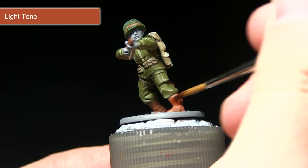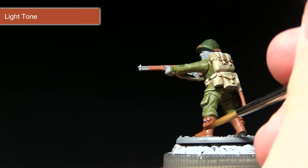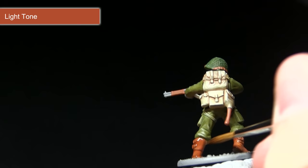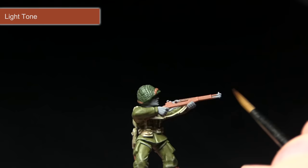Next we apply Light Tone over all the areas we painted Fur Brown. You can apply this pretty much straight out of the pot because it's a mild and subtle wash. We want it to flow over the surfaces, get into the recesses, really bring out those details, and slightly darken the colour — applying it over the handle and the weapon as well.